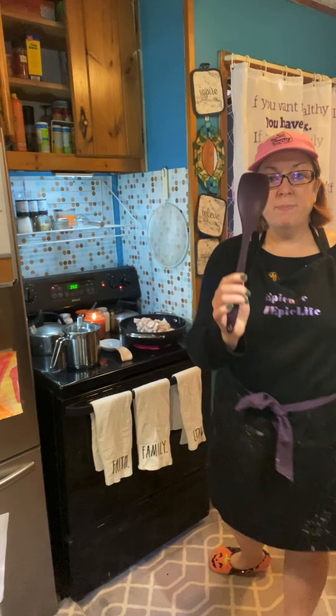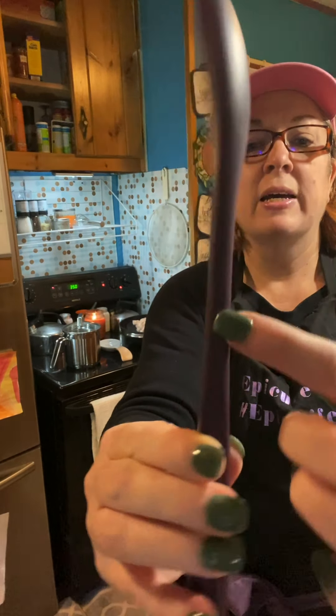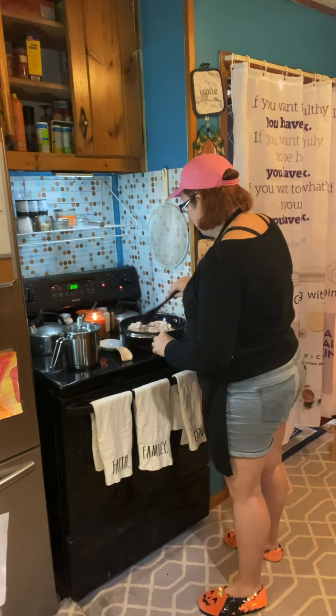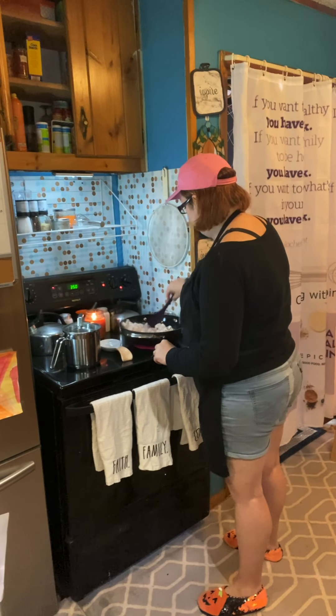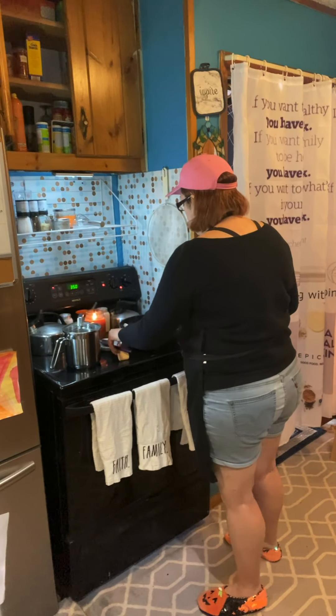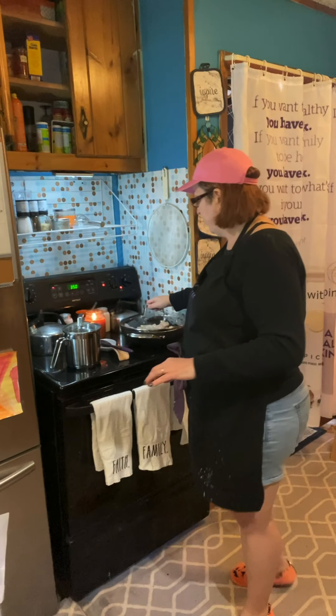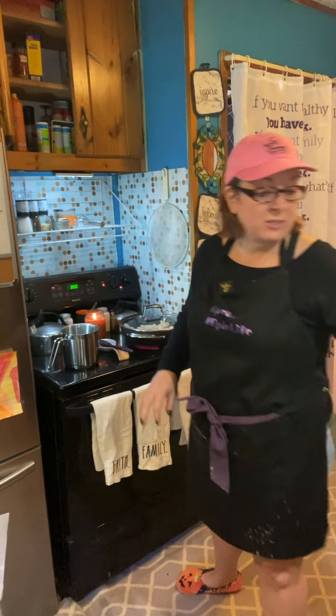I'm going to use my Epicure sauté spoon. These are all one piece — you'll notice there's no break, so you never have to worry about bacteria and germs getting into the seams. What you want to do is let that chicken sit and cook a few minutes on its own. While the chicken cooks partially through — because we don't want to add our seasoning yet — we are going to make pumpkin pie.